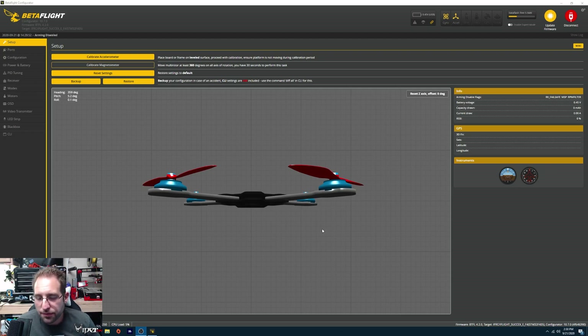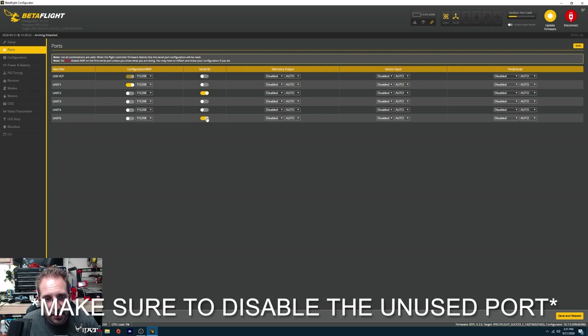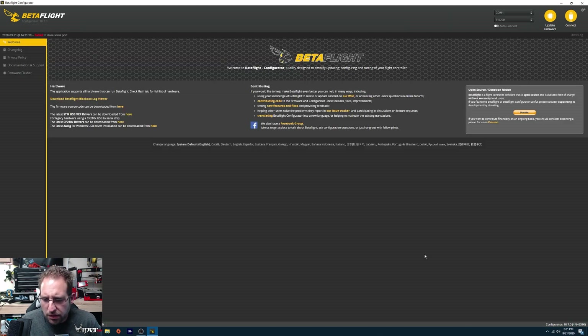I'm in Betaflight right now. One thing I noticed with this Nazgul HD is I wanted to use the USB cable they came with, and it wouldn't work. So I used my older ones that I know work, and it works just fine. If yours is not working, try a different USB cable. I'm going to go to the ports tab — I put my receiver on UART6, so I'm going to activate serial receiver right there. Looks like UART1 is using MSP for configuration, probably for changing channels in the Caddx Vista.